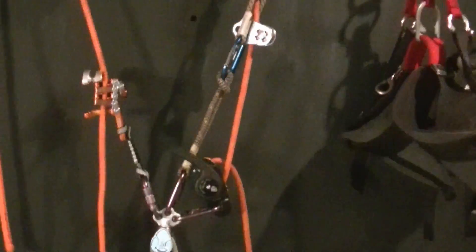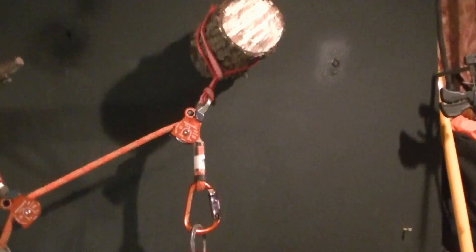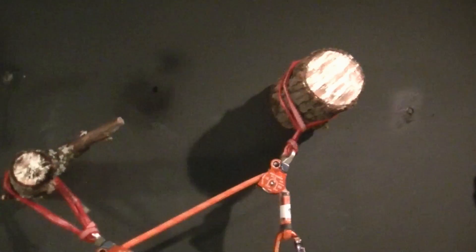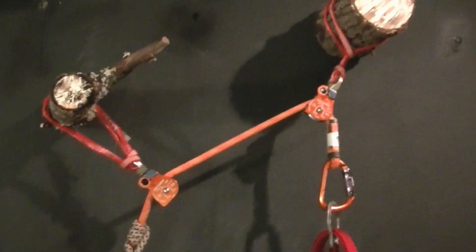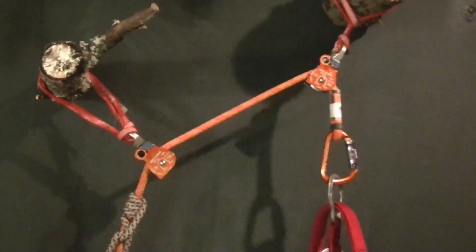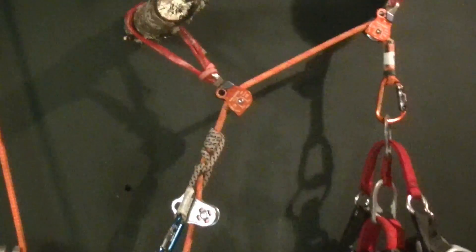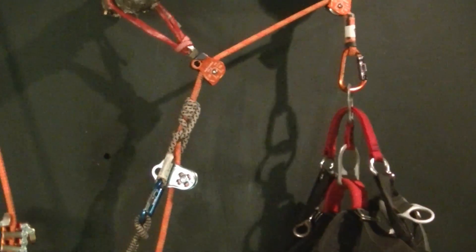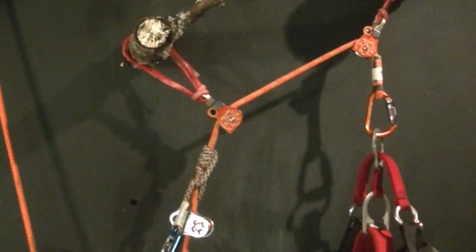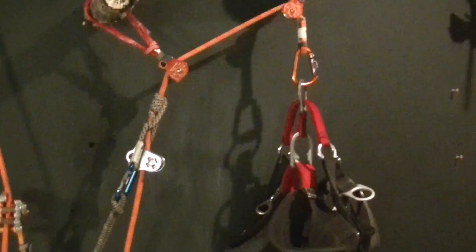On the guest side, the guest will be tied in or connected on the spliced end — the working end of their climbing line — and it will go through the two anchors. The reason I have two anchors is to keep the host and guest separated slightly so they're not bumping into each other. The guest will be set up with a DDRT system, in this case a friction hitch with a hitch climber pulley, which would be a basic DDRT system.